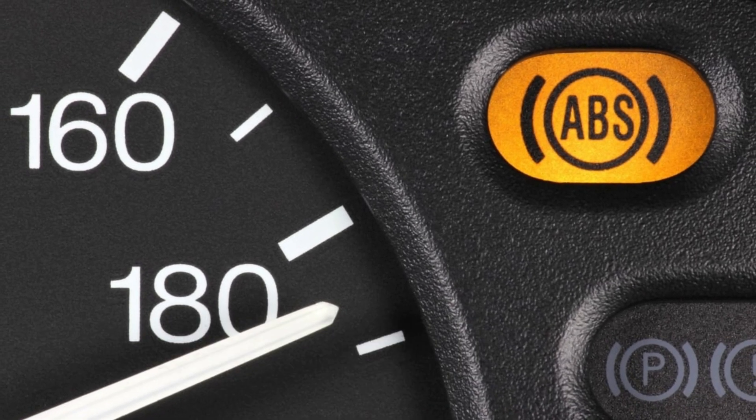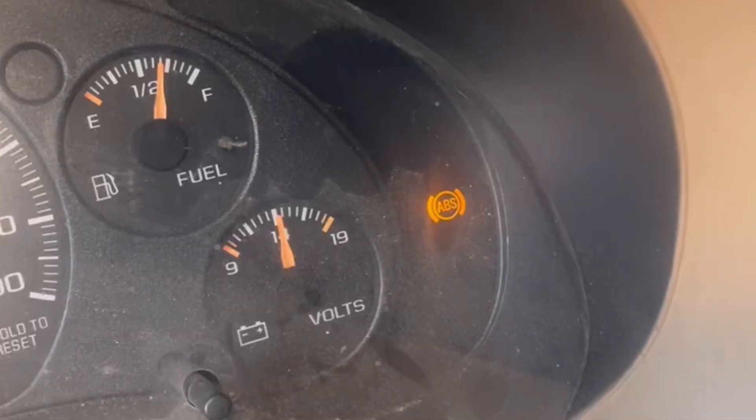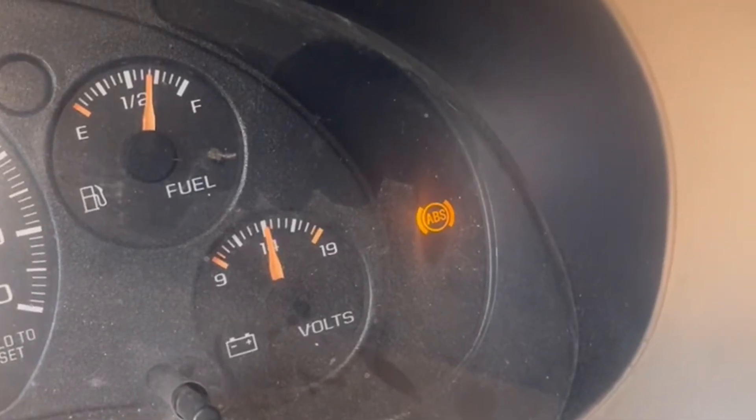Illumination of ABS light. The ABS warning light will typically come on when a faulty wheel speed sensor is detected by a vehicle's control software. This is the outcome of a stored ABS-related fault.